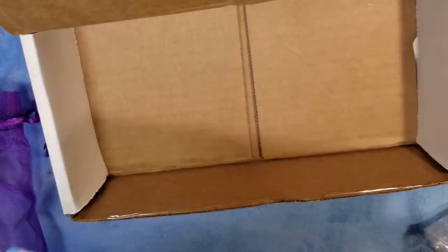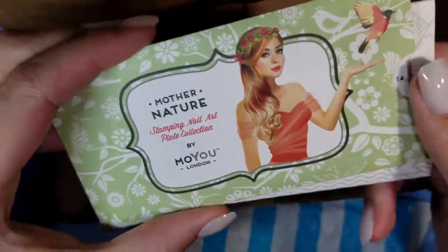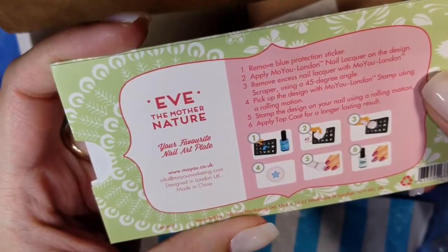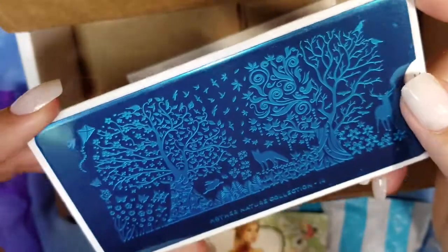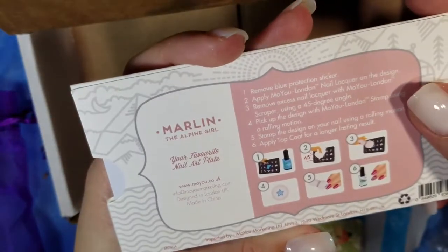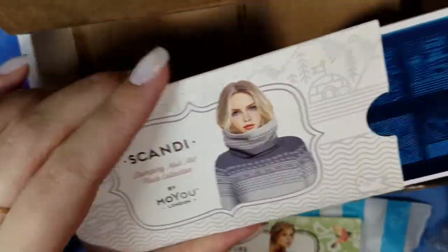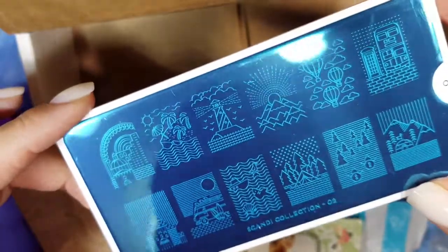And then we've got our stamping plates. Two from Muyu London — you've got the 'Mother Nature' one. I have a few of these. This is number 14, very cute. And then we've got the Scandy one — 'Marlin the Alpine Girl' — that's kind of neat too. This one is number 02, very cool.